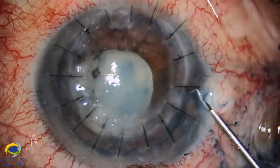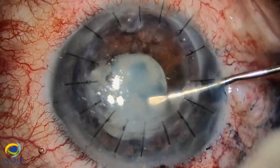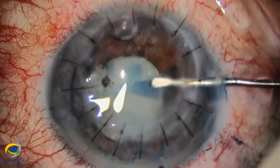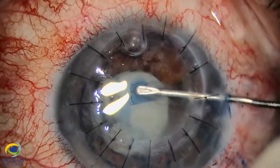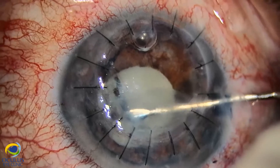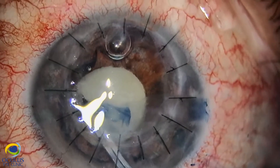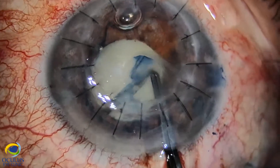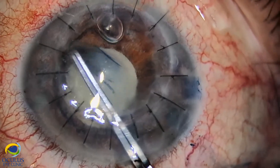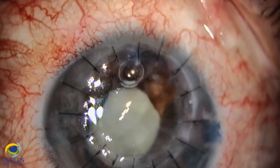We dyed again to better visualize the anterior capsule. Because we are dealing with an intumescent white cataract, we performed the CCC starting with a cystotome via paracentesis under OVD, which preserves a deep anterior chamber. We used Provisc under Viscoat — Provisc also keeps the cortex more or less in the bag. We continued the capsulorhexis with capsulorhexis forceps, paying attention to avoid run-out. The capsule was covered with a lot of iris pigment mobilized onto it.